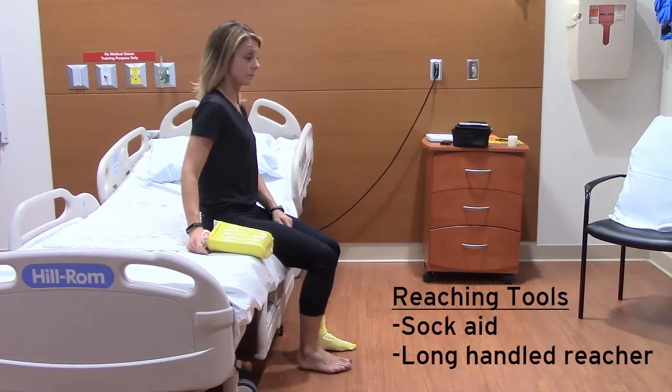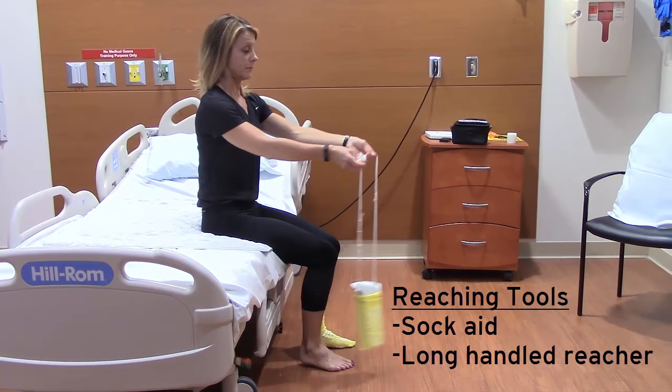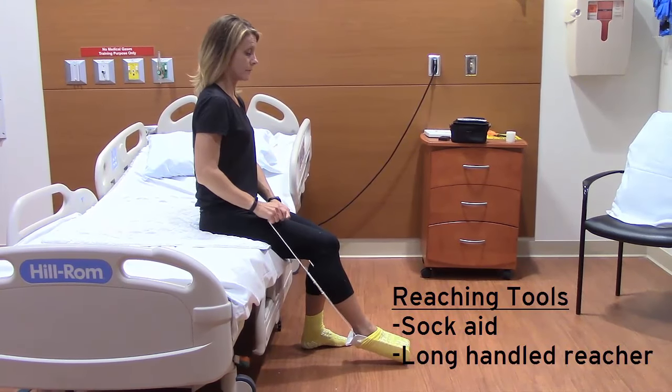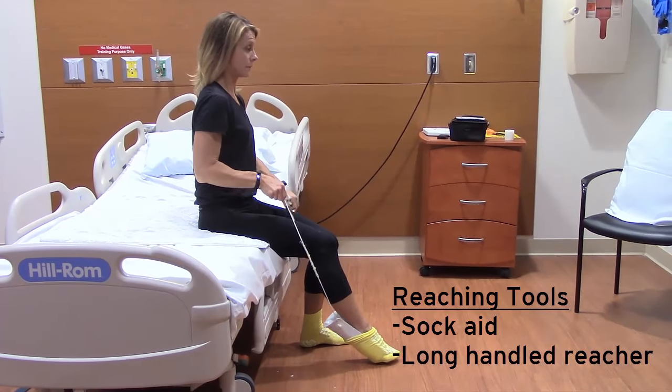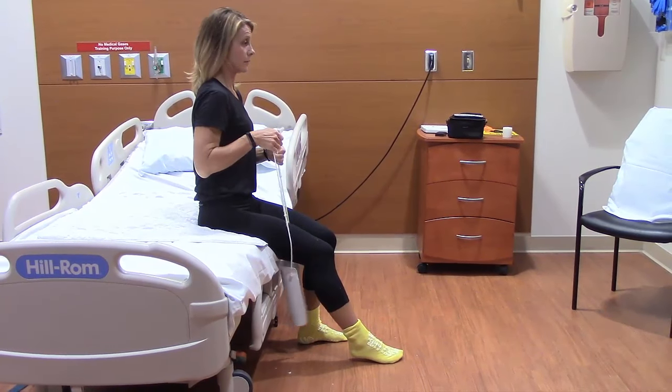Use helpful tools for reaching, such as a long-handled reacher or sock aid. Some of these tools can be found at local pharmacies, medical equipment, or home improvement stores. Or you can search the web for daily living aids.